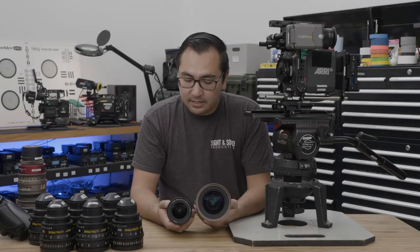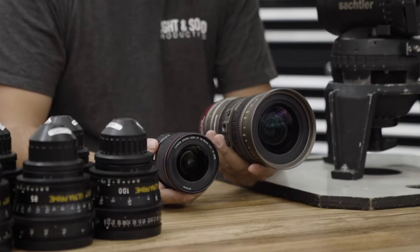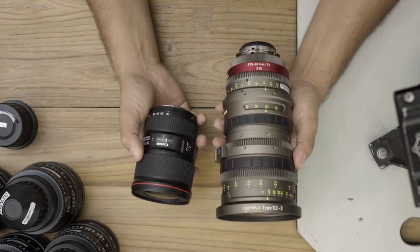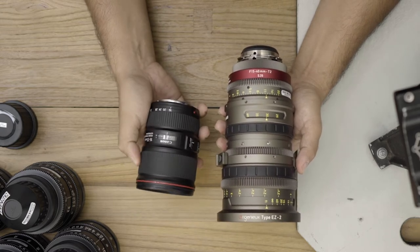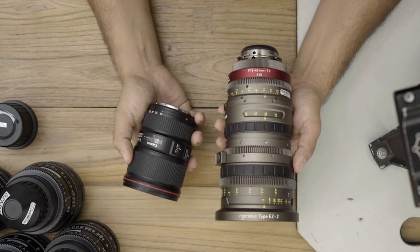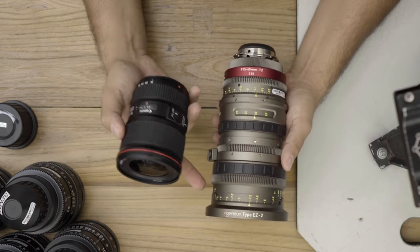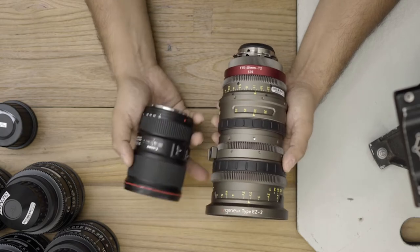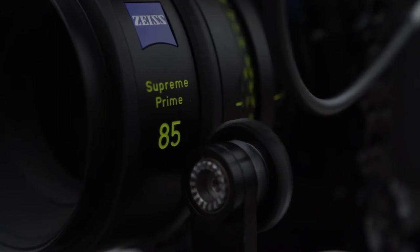On my right I have a Canon 16-35 EF lens, and on my left I have an Ingenue 15-40 cinema zoom. We'll start front to back to compare the two. They both have focus rings on the front. The still lens just has a rubberized grip on it, while the cinema zoom has a toothed geared focus ring. This allows you to use an industry standard follow focus on it that has a 0.8 pitch.